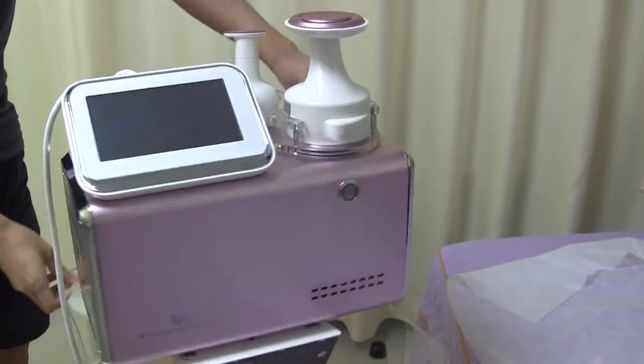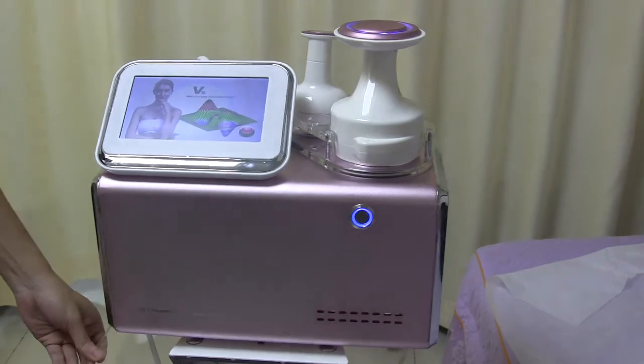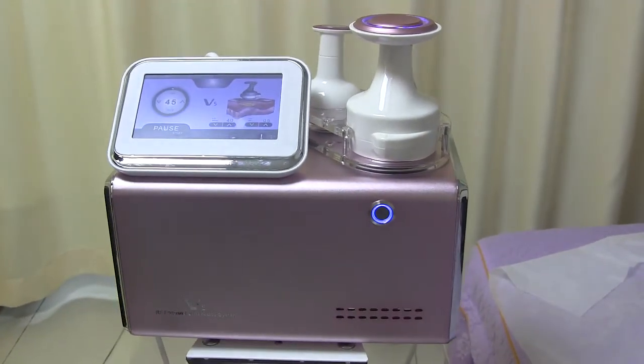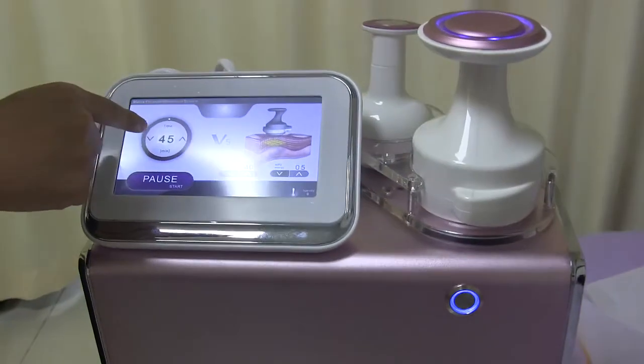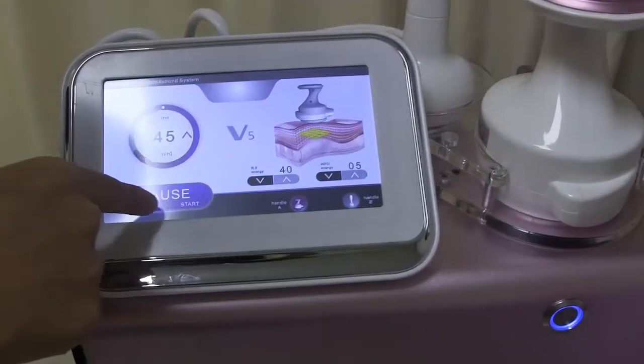Let's start on the machine. Here's the interface we find. Let's enter. About this area, here's the time adjusting, and here's the pulse and starting.